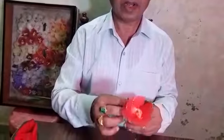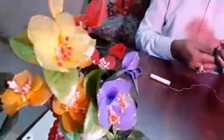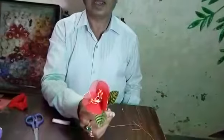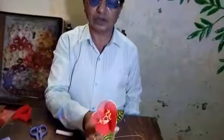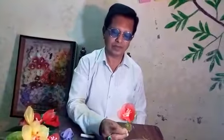At home, you are getting much more time. You sit at home and do this flower — see how it looks. So, because at school, in the classroom, sometimes you will do it at home and show me next time. Right, thank you.